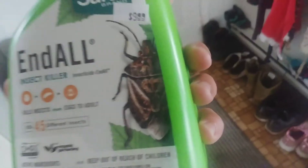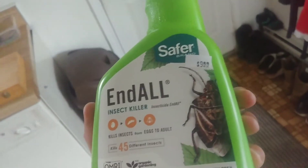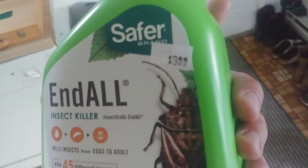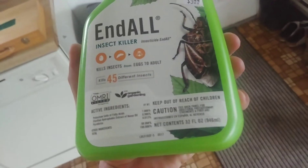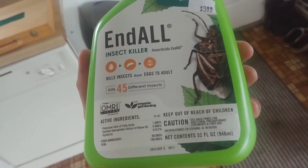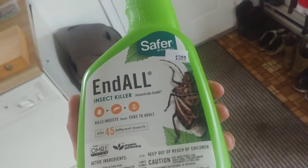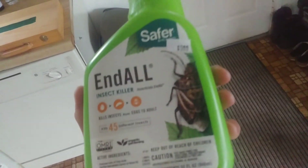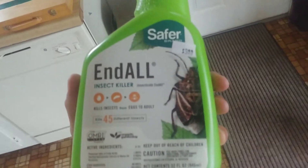I sprayed one trident maple just because it had green aphids one time, but typically no issues there. Hopefully it works. It was $9.99. She said it'll smother them, and the essential oils will be long-lasting — just do it every two weeks for three treatments. So that's three treatments over six weeks. Hopefully I'll be all set.